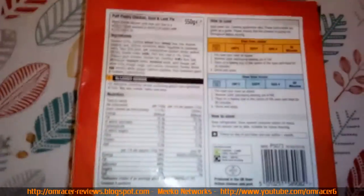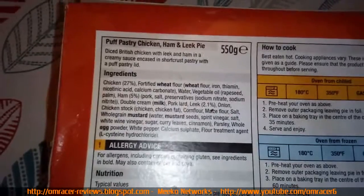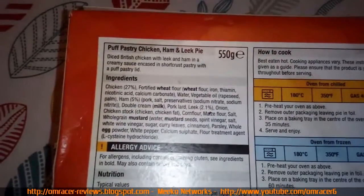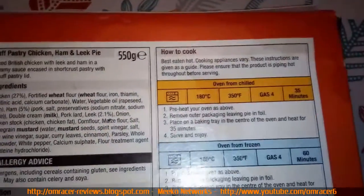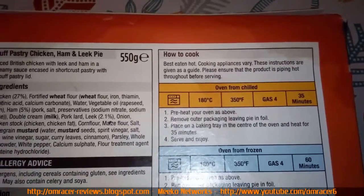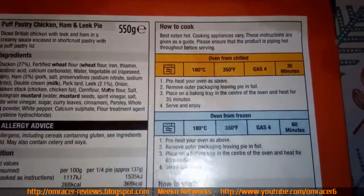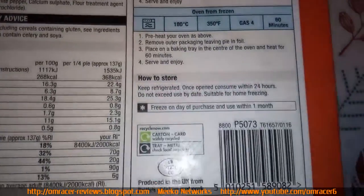All the details are listed for us. Ingredients: double cream, wheat, whole grain mustard, diced British chicken and leek, ham in a creamy sauce, encased in shortcrust pastry with a puff pastry lid. Cooking instructions: 180 degrees Celsius for 35 minutes, leave the pie in the foil on a baking tray. Can also be cooked from frozen, then keep refrigerated once opened.